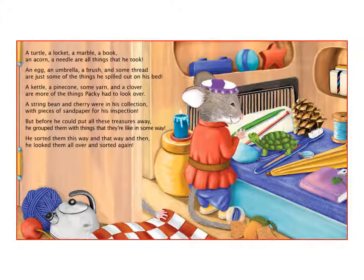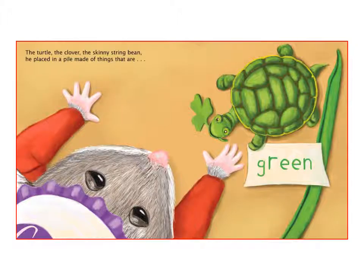He sorted them this way and that way, and he looked them all over and sorted again. The turtle, the clover, the skinny string bean — he placed in a pile made of things that are green.